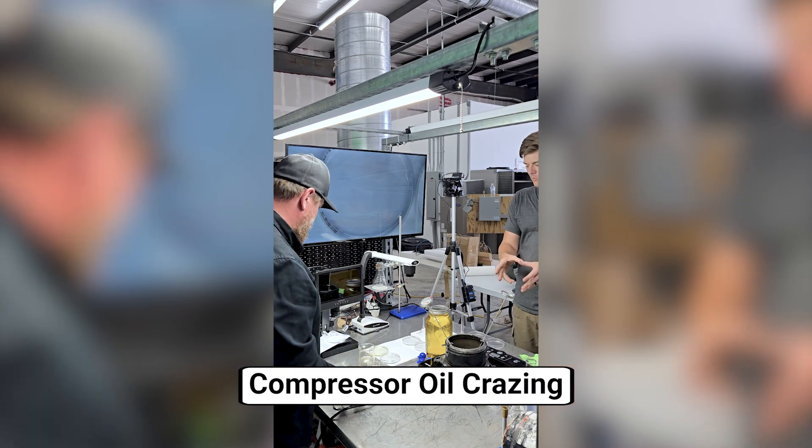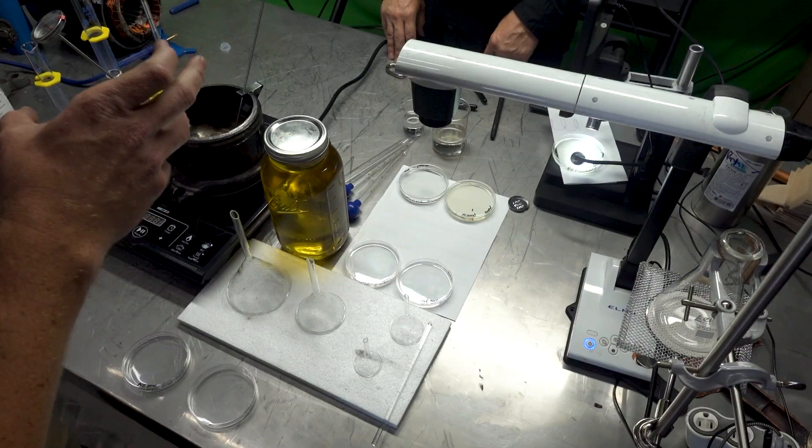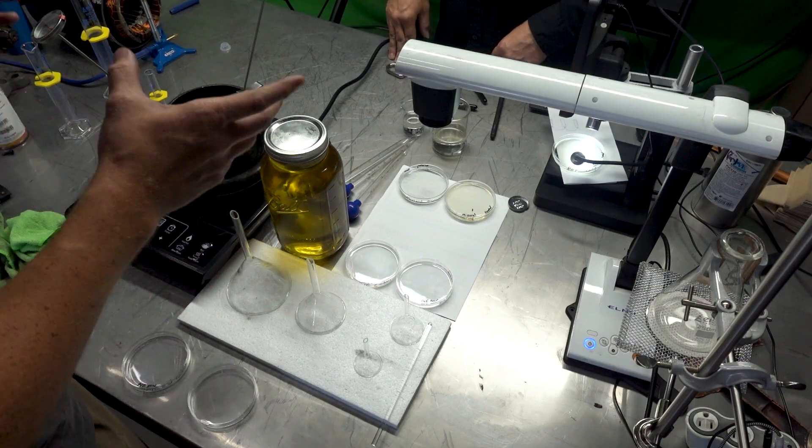We're back here. We cooked compressors, we cooked some oil, right? Not your average cooking show, but we found some really cool things, which I'm sure you've already seen the video for.